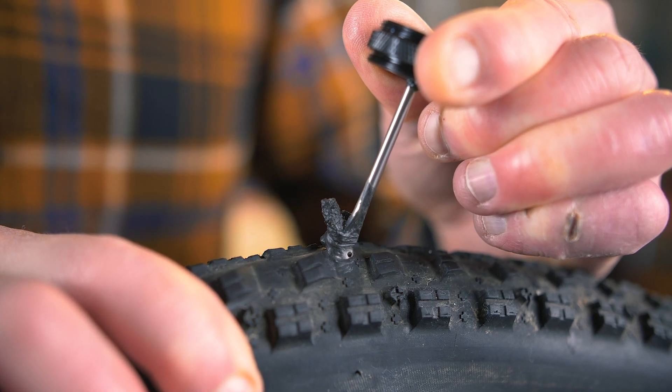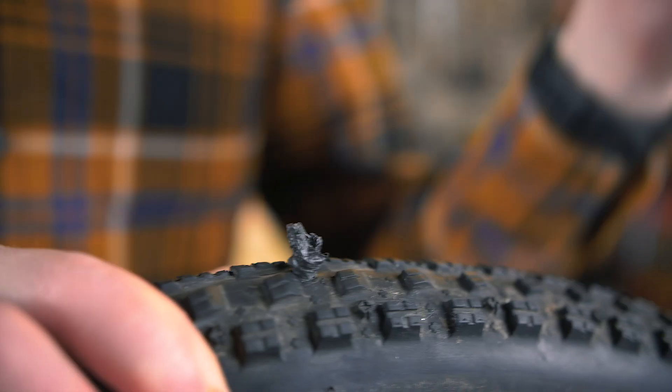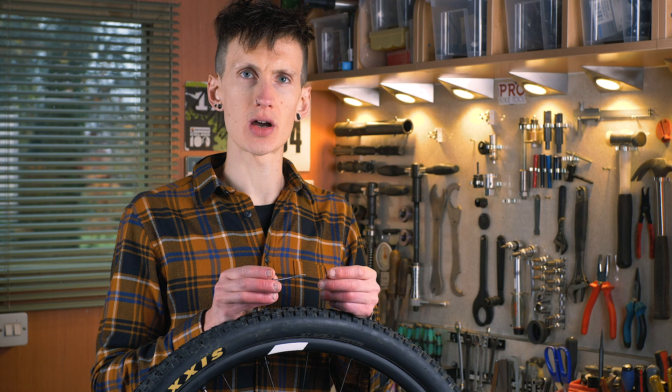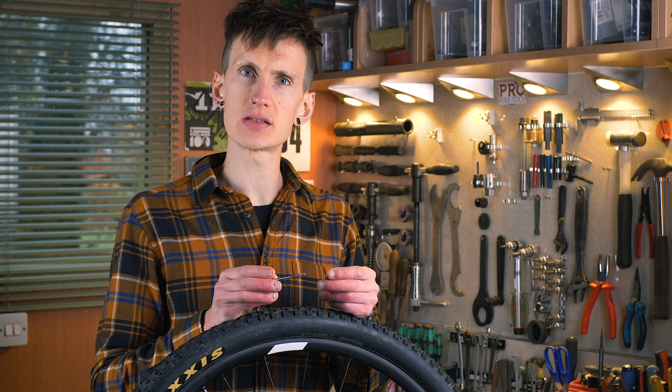It's important to do this slowly and carefully to prevent pulling the strip out of the tyre as well. Sometimes you may need to use your fingers just to hold the strip in place as you pull the tool out.